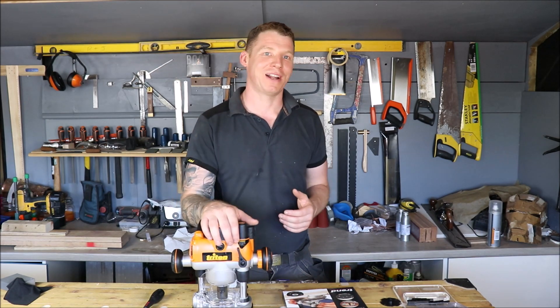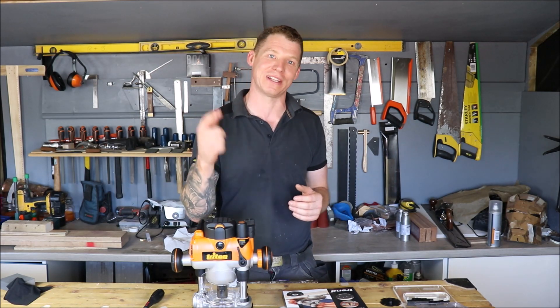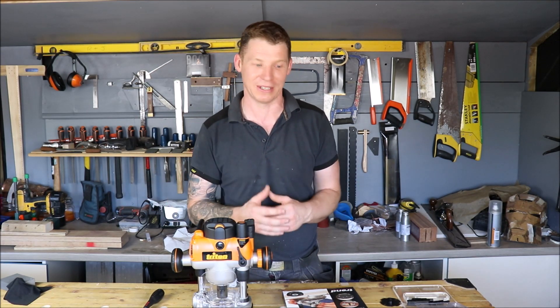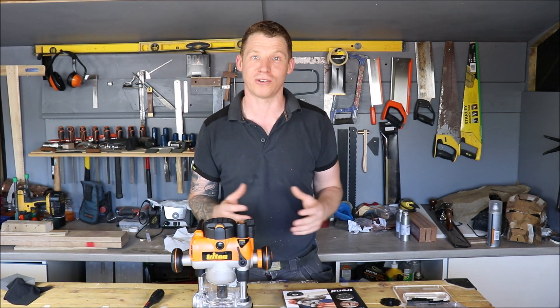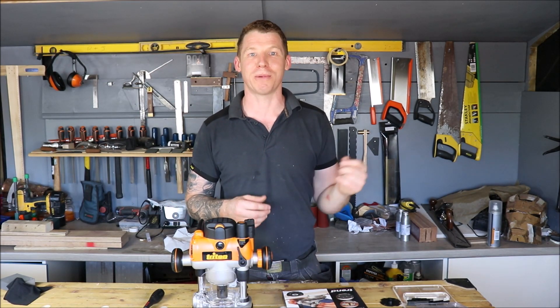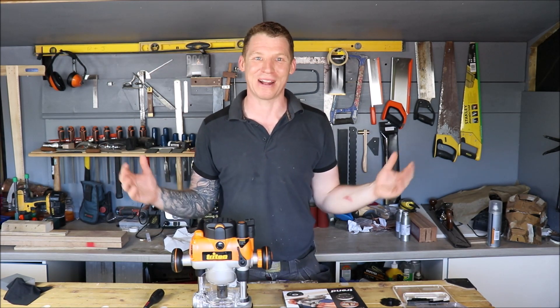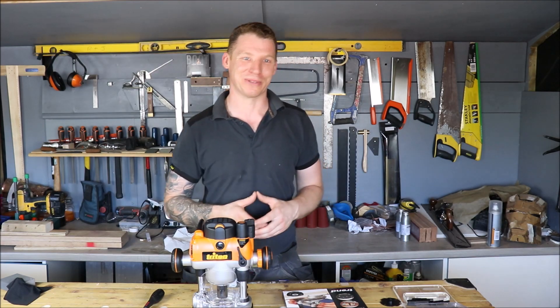That's just a quick video on the problem I ran into with my Triton router when it came to metric guide bushes during my guitar building project. It slowed me down, so hopefully this will help you out. The Trend Uni Base works and the Trend guide bushes work well — happy days all around. Don't forget to hit like and subscribe if this has been helpful. You can follow me on Instagram; all the links will be in the description below. I've been John McGrath — we'll talk to you in the next one.